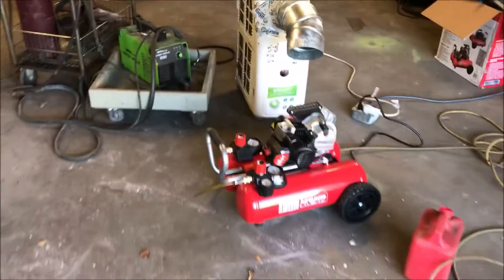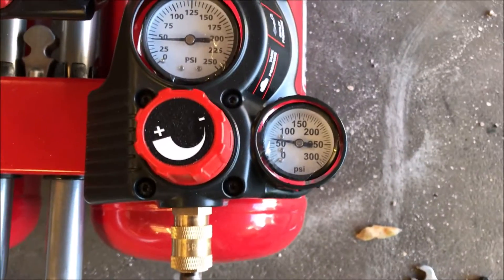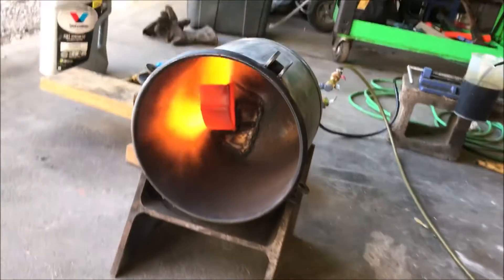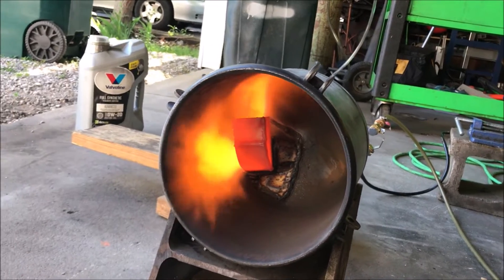The next step is to throw a coil in there. This compressor is going to work out perfect. We're running it at about 45 psi. Another shot of that elbow glow in there. The cool thing about that glowing elbow is it'll put off powerful IR.